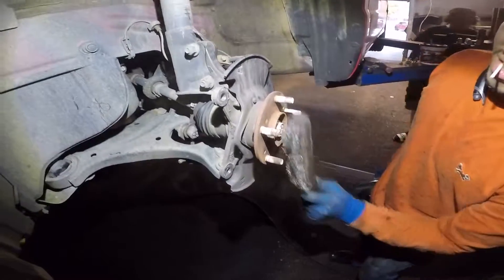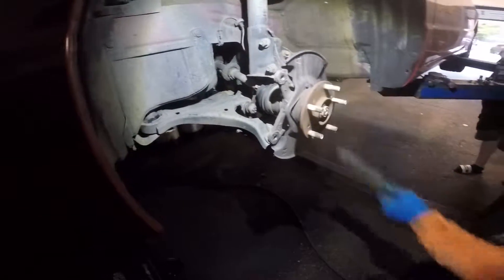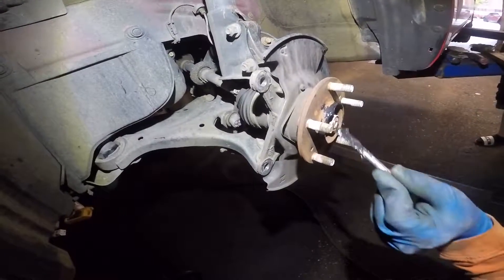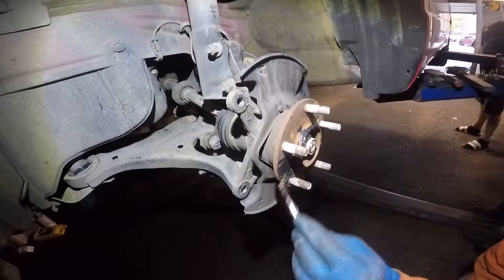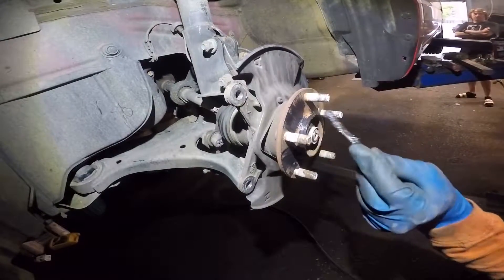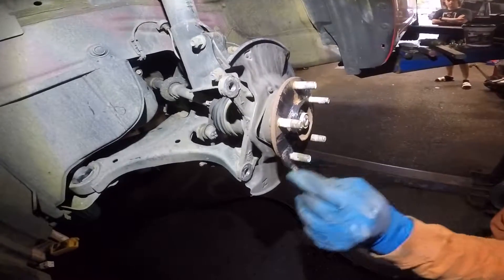The old rotor is bad — look at that, it's like a weight. We'll put it on the surface. Nice, that looks good. A little bit all around and that's it. Now we can put the new rotor on and then we'll put the brake bracket and the caliper back on.